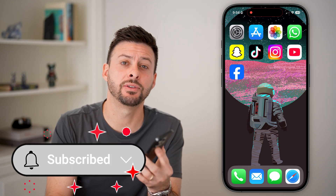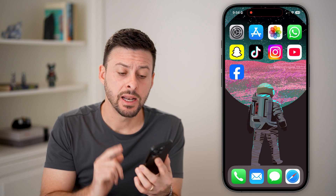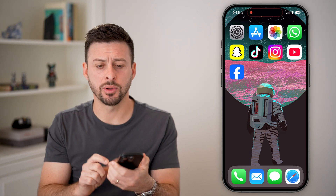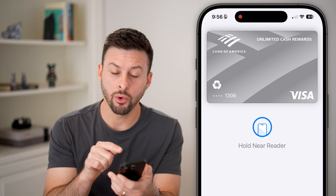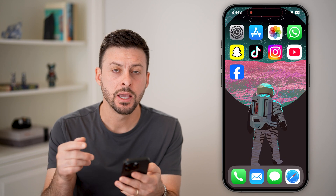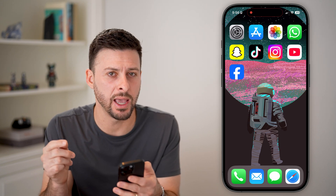I'll walk you through how to do it. The first way to do it is to use Apple Pay. By default, the easiest way to do that is to double click the side button or the power button. If you tap it twice, you can see Apple Pay comes up and it says 'hold near reader,' which is an NFC tag reader. That is one way that you can get NFC, but that's just for Apple Pay.